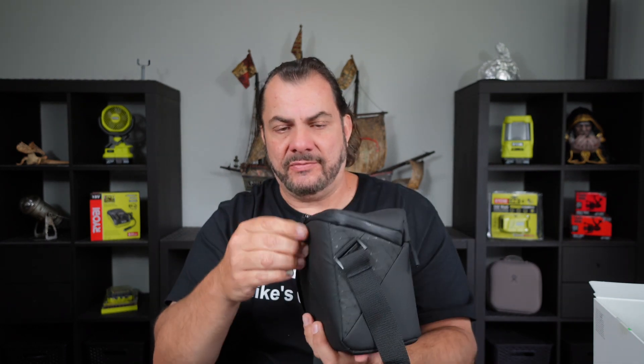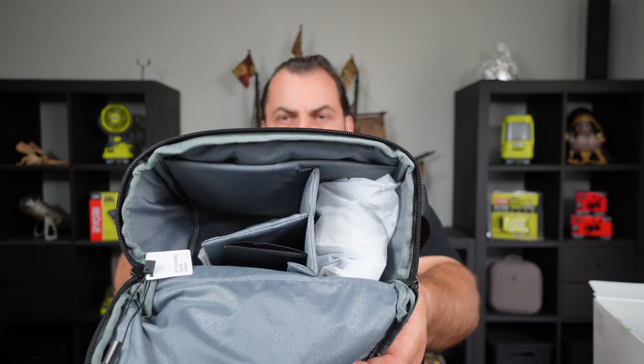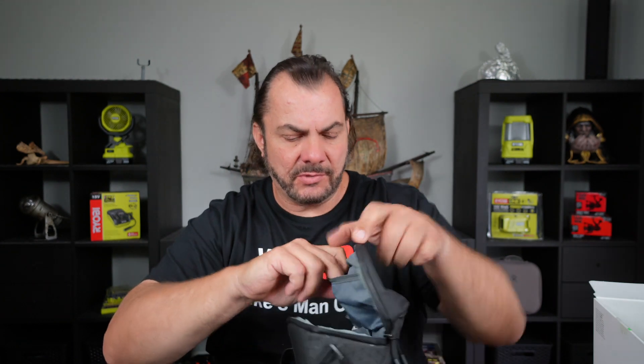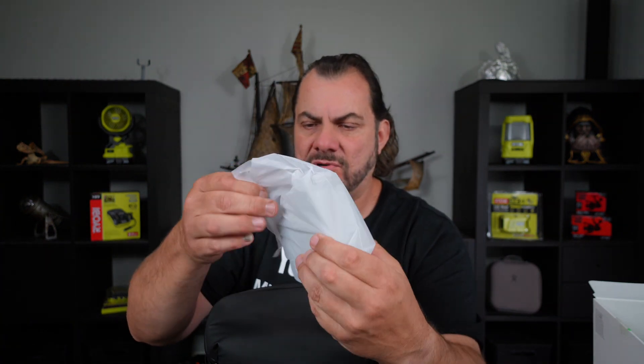Then you've got the main compartment which hopefully has all the Fly More bits in it. This is what it looks like when you first open the bag, and there's another compartment up in the lid as well with stuff in there. So let's start pulling some things out: we've got some extra propellers which looks like a whole set, we've got a USB-C to USB-A charging cable, and that's the triple charger.